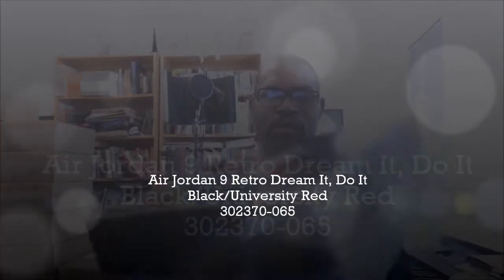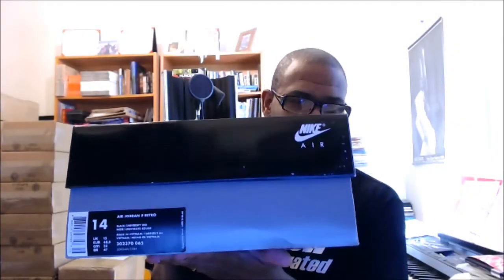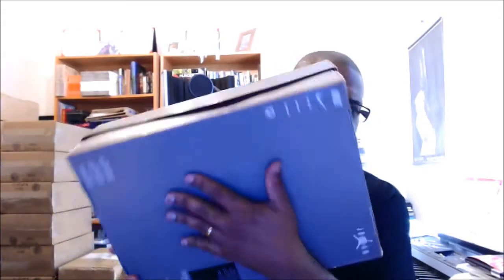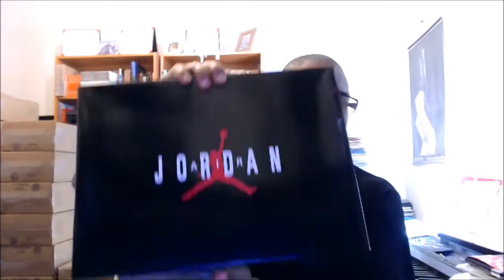First thing you need to recognize is that a lot of times when you get a shoe that's probably coming from somebody that's not really legit, and it's a big size, if the box is not gigantor there's something up with that. I hear some people call these the Martin Lawrence retro nines, some people call them the 90s nines — the official name is 'Dream It, Do It.'